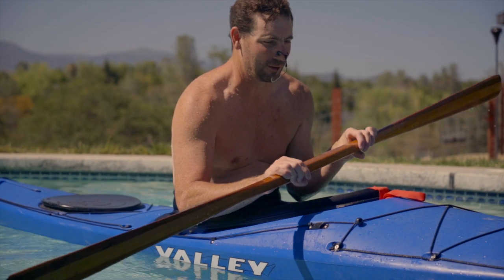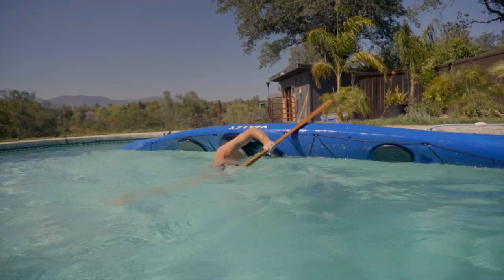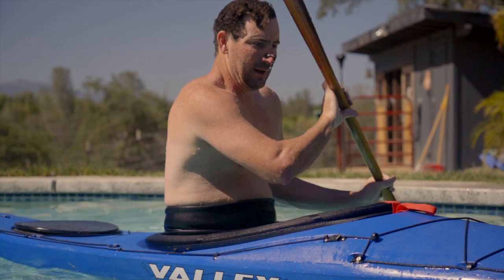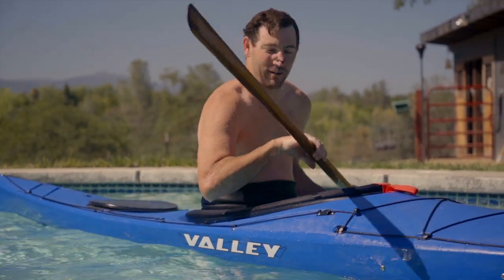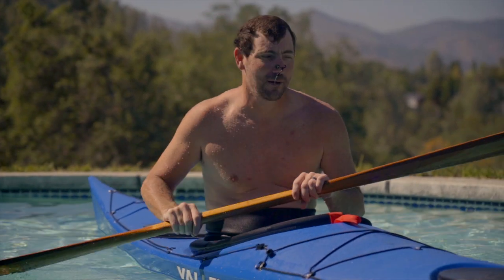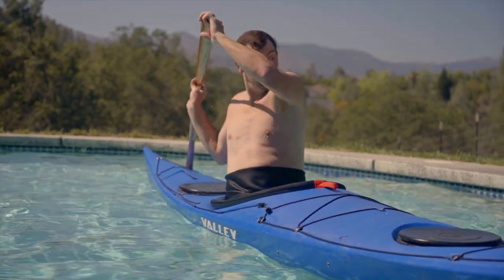I'm just gonna mess around with a few other forward finish rolls — just some trick rolls — to get my mind right because these are rusty. That's the position I need to finish in, I just can't get there. There's a name for it, I don't know the name. I know one that I probably can't do — I can't recall it — first, behind the head reverse sweep roll. That is not a slick sweep but I remember — okay, here we go.